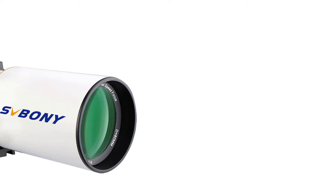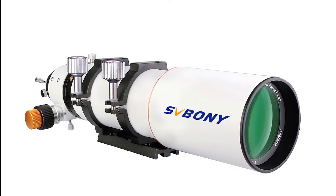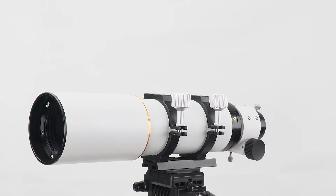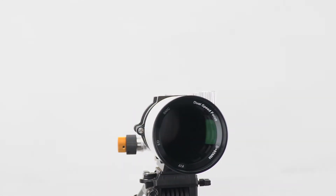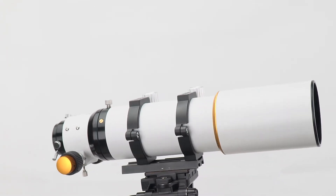The Svbony SV503 is an astronomy telescope with an aperture of 80mm and focal length of 560mm. The objective lens features an SFPL51 extra-low dispersion ED element, which virtually eliminates chromatic aberration, and lanthanum glass for better definition. This results in the best color correction for an ED doublet.